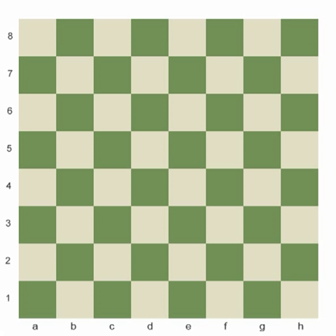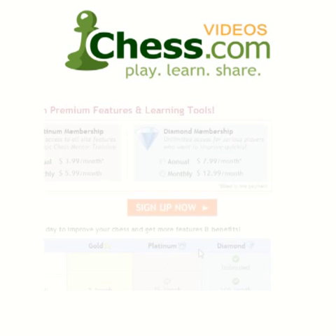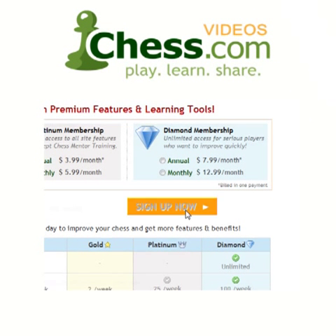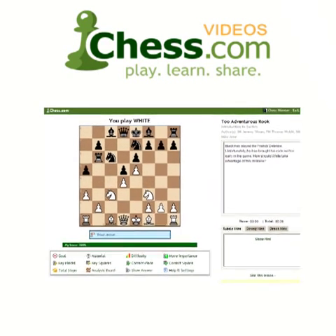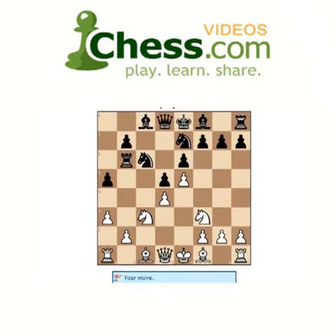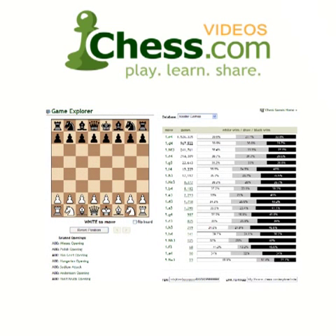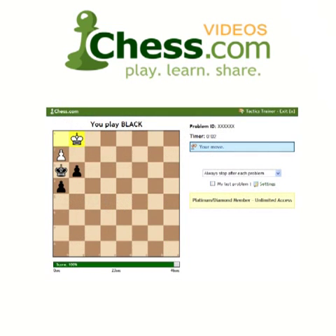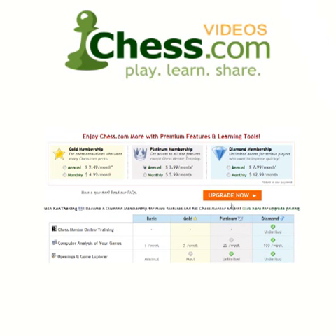Let's do one more over here on this side of the board. We hope you enjoyed this video demo from chess.com. Subscribe today to finish this video and get unlimited access to our full video library. Your membership also includes access to Chess Mentor, the most advanced interactive training tool available anywhere. You'll also get full access to the Opening Explorer, Tactics Trainer, and much more. Sign up today and get serious about improving your game.